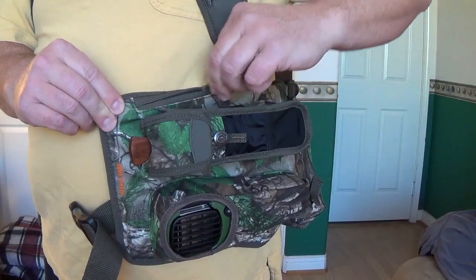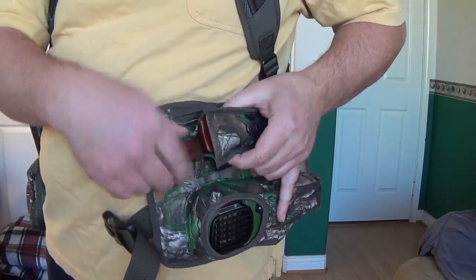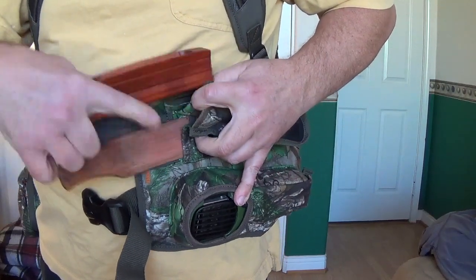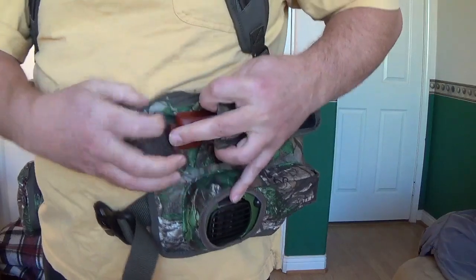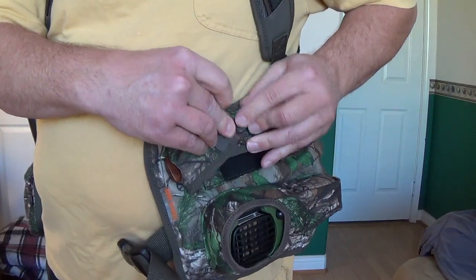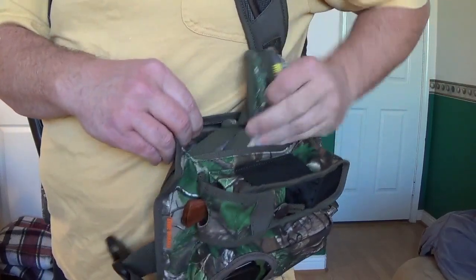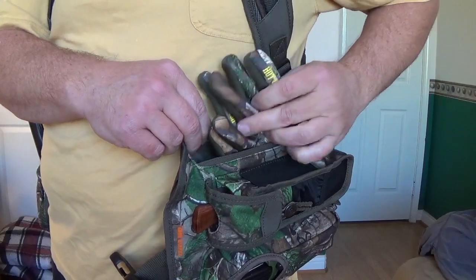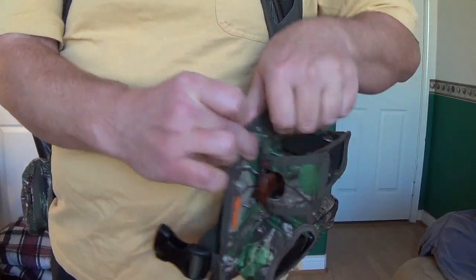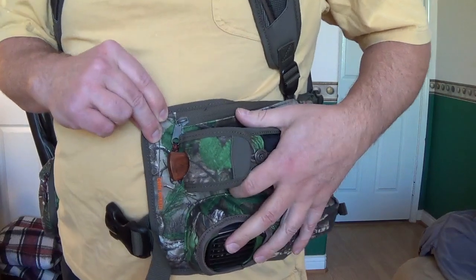There's also a pocket across the top. Let's get into the top zipper — the top zipper is where you're going to hold your gloves or your head and neck camo setup. There's a full deep pocket here for that as well. So that's the left side belt pocket.